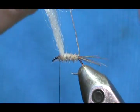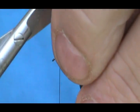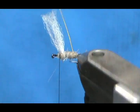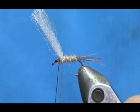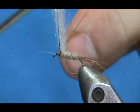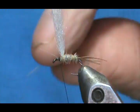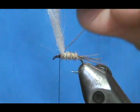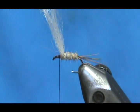I'm going to take my rib and wrap that. I'll tie that off in front of the wing post. You don't want a lot of rib wraps — three, four max — because you're adding weight to the hook shank. Then we'll go ahead and remove that excess.